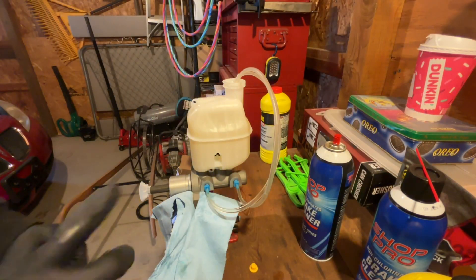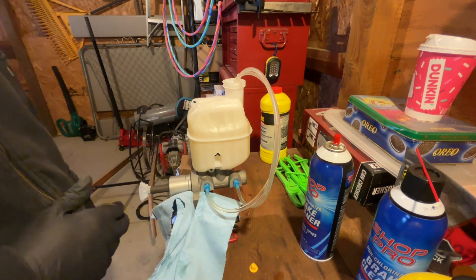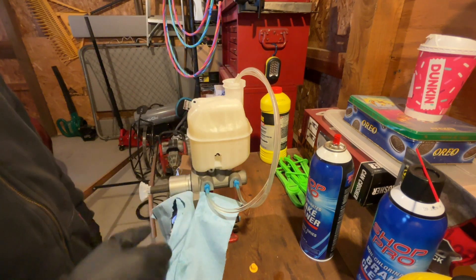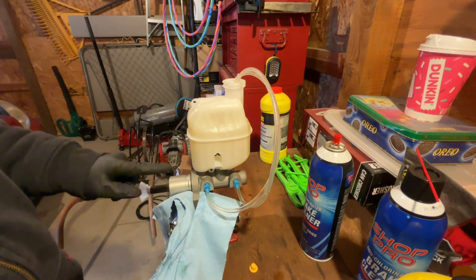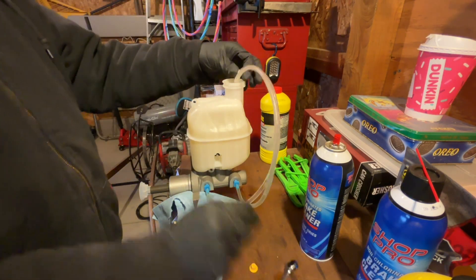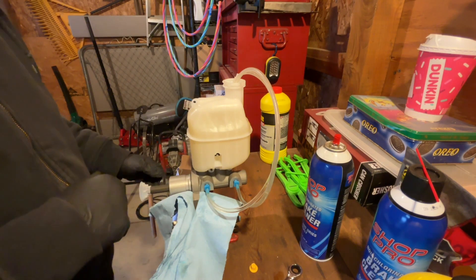I bought a bench bleed kit off Amazon. You could probably also get one at AutoZone or ask over the counter if they have a bench bleed kit for the master cylinder. Basically you have to tighten these down with the hoses, and I put the piston section outwards so I can naturally watch everything flow in. Make sure both hoses are submerged as much as you can, and keep enough fluid in there to keep the flow going.